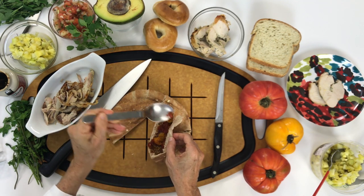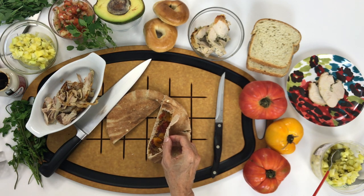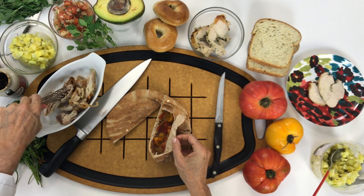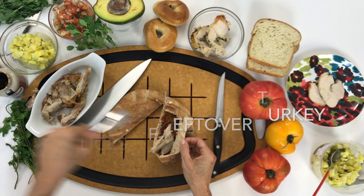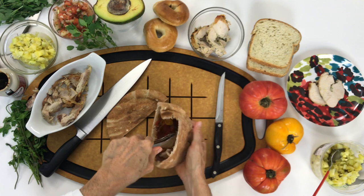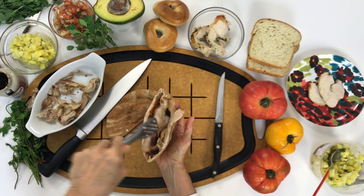I have some gooseberry chutney, but in case you don't have gooseberry chutney, you can add some cranberry sauce. Then you add some leftover turkey and fill up all of that delicious pita bread.